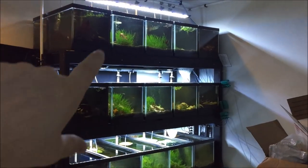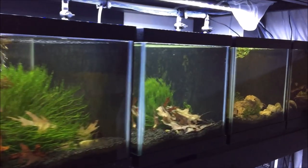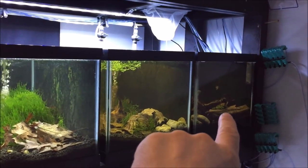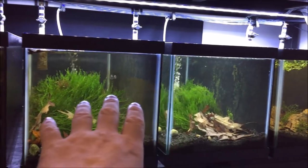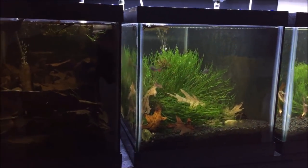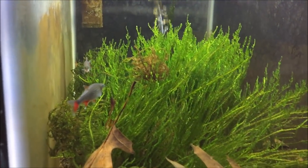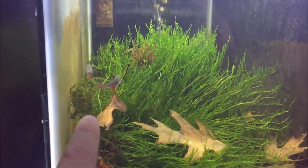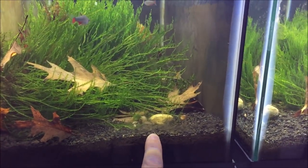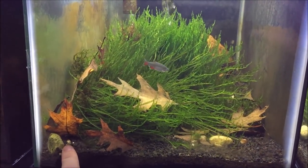Let's check out these tanks. They're over here on my 20-by-20 long rack, which is actually about to get a water change after this video. Here I've got some blood fin tetras and a bunch of peacock moss, with oak leaves scattered all about. All these tanks have eco complete, and I've got a few scattered rocks just to give it a more natural feel.